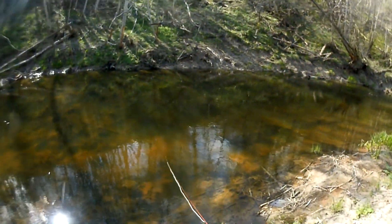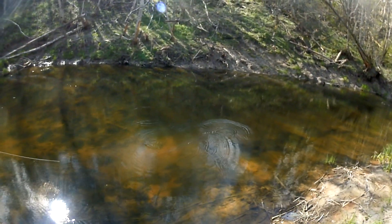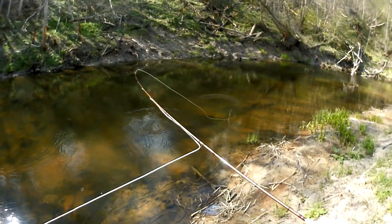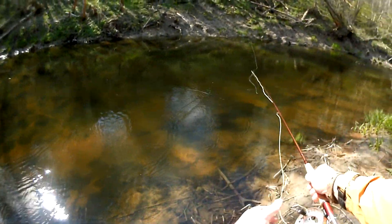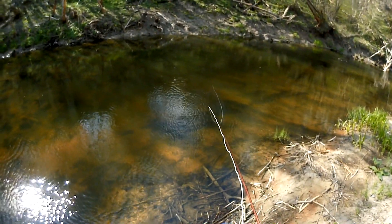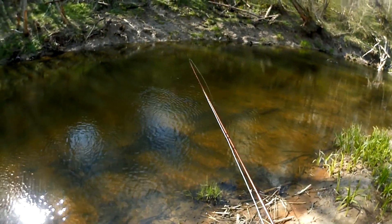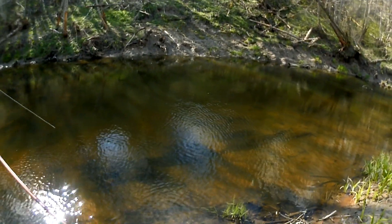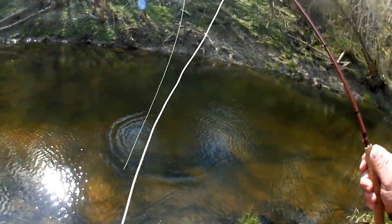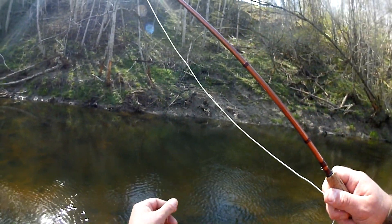Very nice deep water. It's dry, it's late afternoon, but the sun is very high, so the trout are not much active so far. So I am just exploring new places, but this place has a shadow — and the trout was chasing my fly, so the shadow really helps.